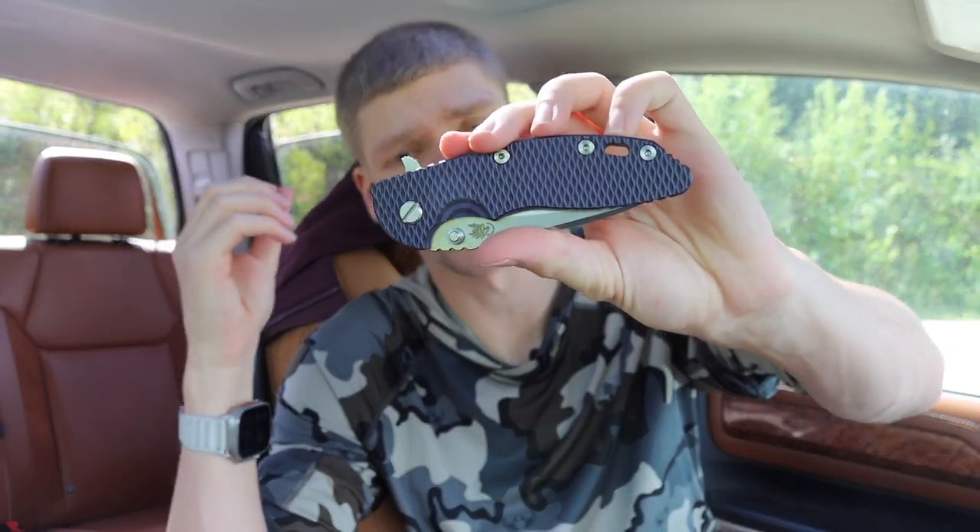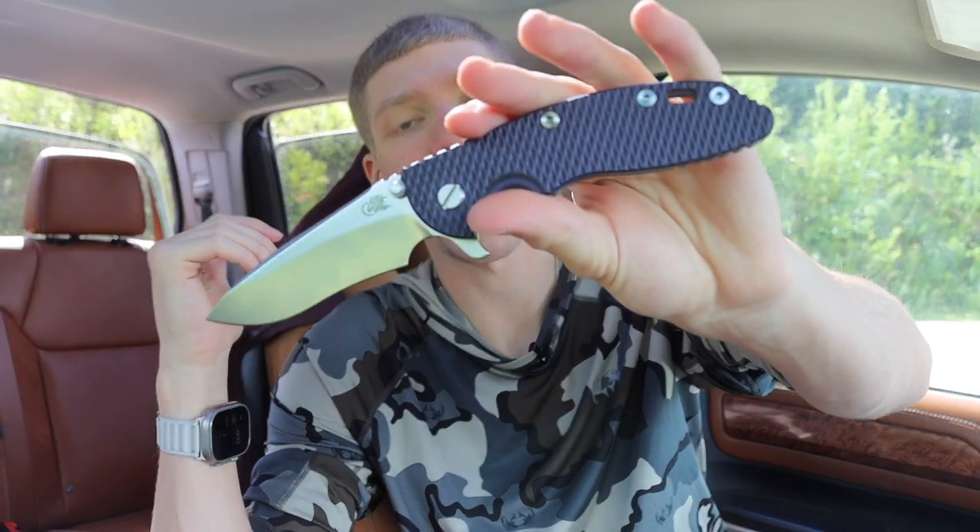I'm usually a large fan of forward finger choils, but you can even get XM-18s without them. Regardless of what some people say about the quality or heat treat — and there are people who dislike Hinderers — undoubtedly the XM-18 or XM family is one of the most versatile families of knives that exist, because of the sheer amount of blade steels, blade shapes, handle materials, and blade and handle lengths available.